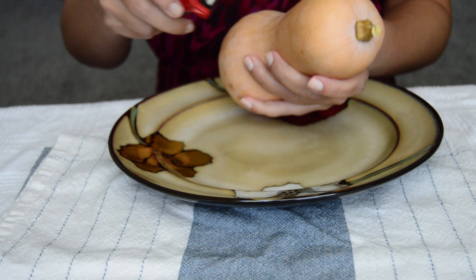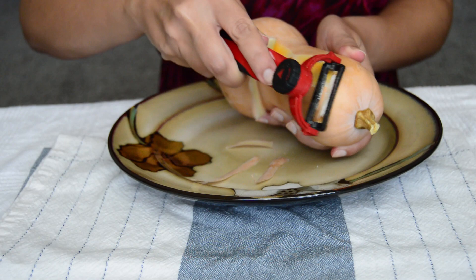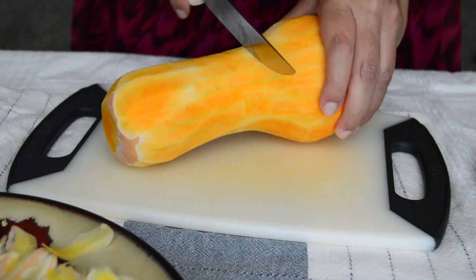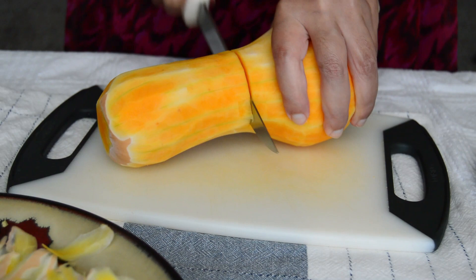Try to buy it whole instead of the one that comes chopped in plastic. This one is typically easy to find plastic-free at supermarkets and it's pretty inexpensive. They can be quite large in size, and for this recipe we won't use a whole one — we are using about two to three cups of cubed butternut squash.